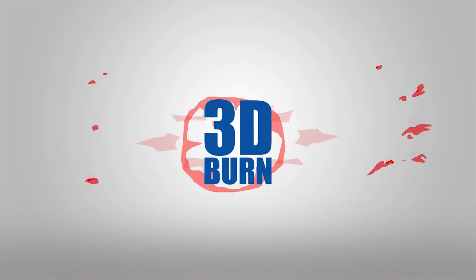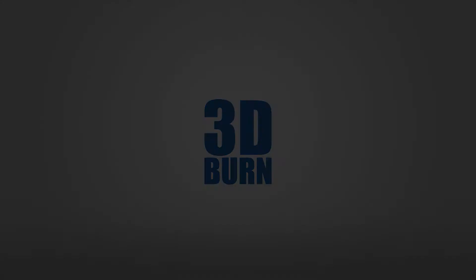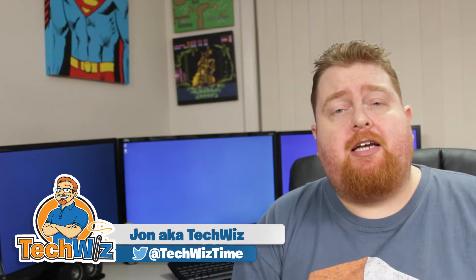My good buddy Joel the 3D Printing Nerd tagged me in his video hashtag 3D printing on YouTube, and I thought what better way to get back into my YouTube channel after a four-month hiatus. So stick around to see how I answered. Life has just gotten in the way, so I'm really excited to get back into making the videos. Make sure you do subscribe because there'll be more to come.